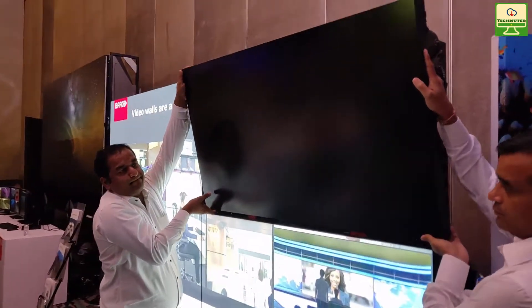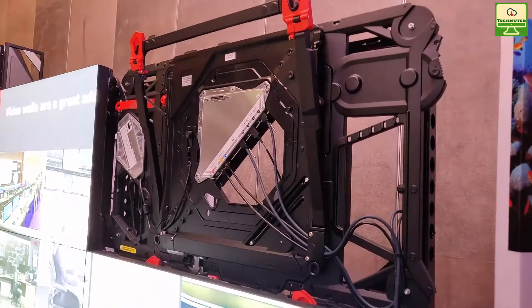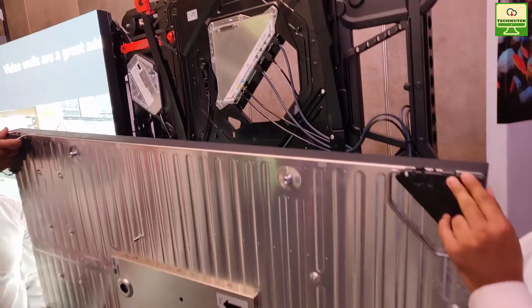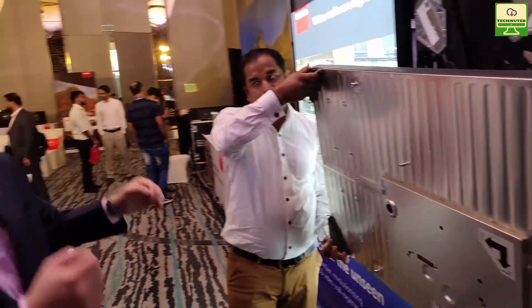You see the panel will come aside. And if you were to see really, the power electronics are on the frame, on the mount. What you see behind the panel is a pure LCM — so it's almost like sliding a picture into a photo frame.